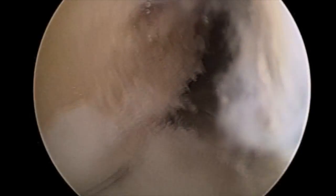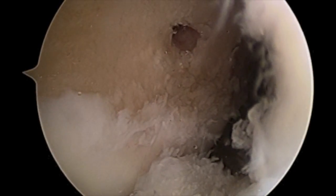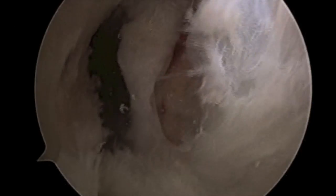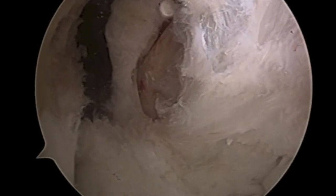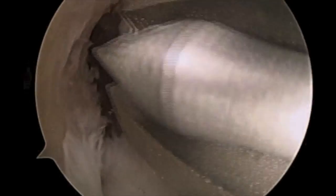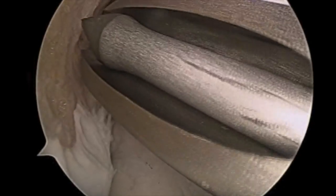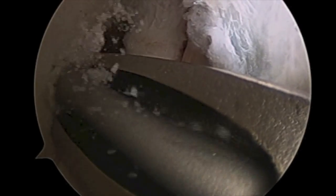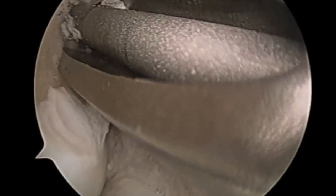The arthroscope is switched to the medial portal to visualize this marking, then switched back to the lateral portal. A curved guide drilling system is introduced through the medial portal, and the previously placed marking via the microfracture awl is utilized to place the flexible guide pin into the appropriate anatomic position.